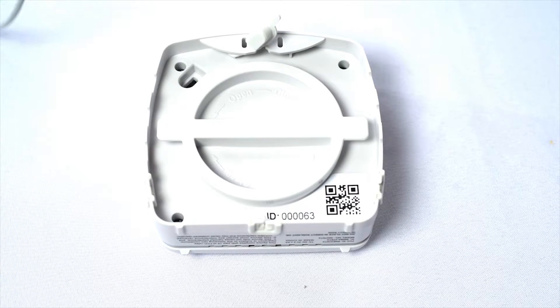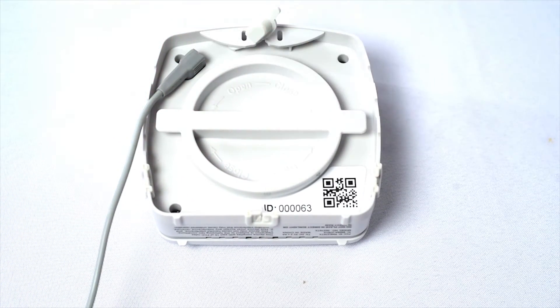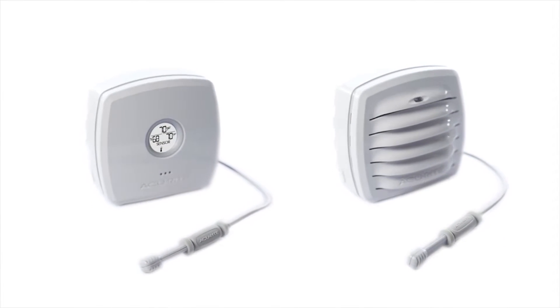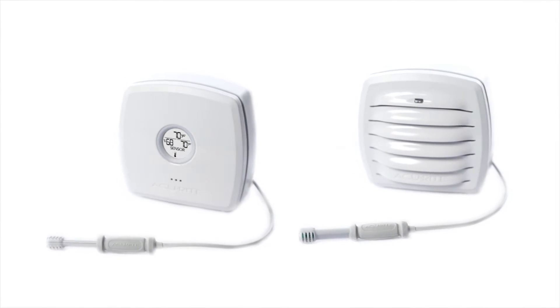Setup is simple. The wired sensor plugs into either an Accurite room monitor or a temperature and humidity monitor. The monitor's wireless battery-powered design allows them to be mounted to a variety of surfaces or sit upright for tabletop use.